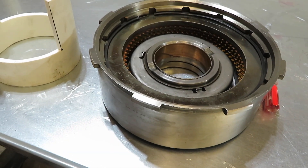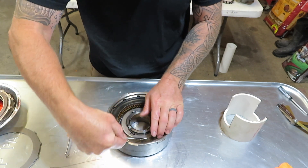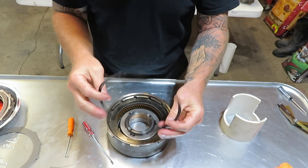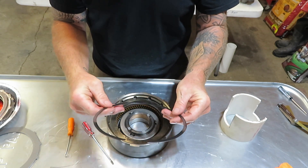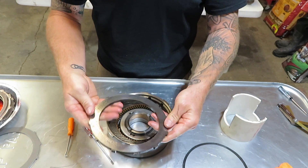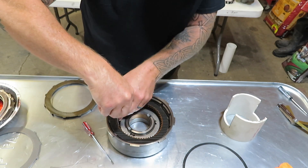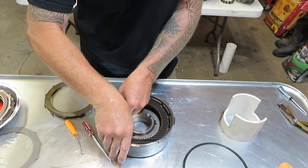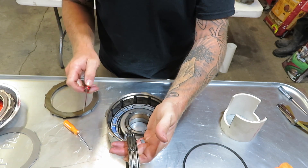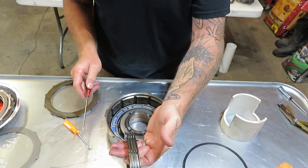Starting off, you've got a wavy snap ring on top. Get that out of the way, inspect it — make sure it's not broken or cracked. Then you're going to have your apply plate, and then your frictions and steels in here.